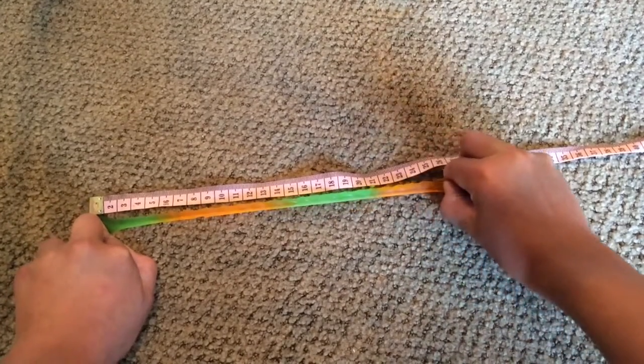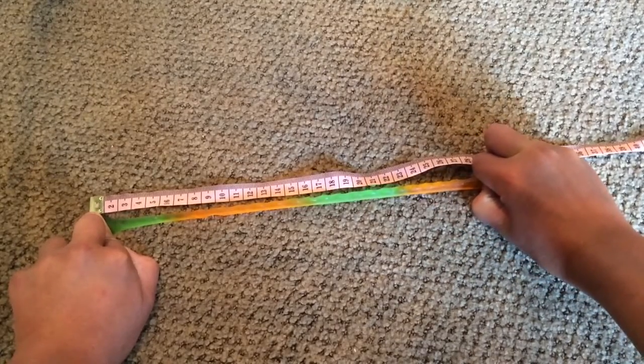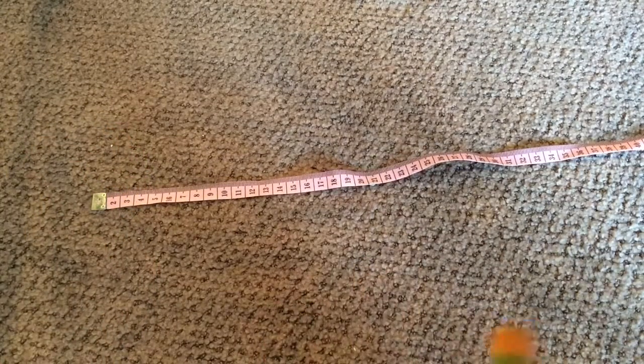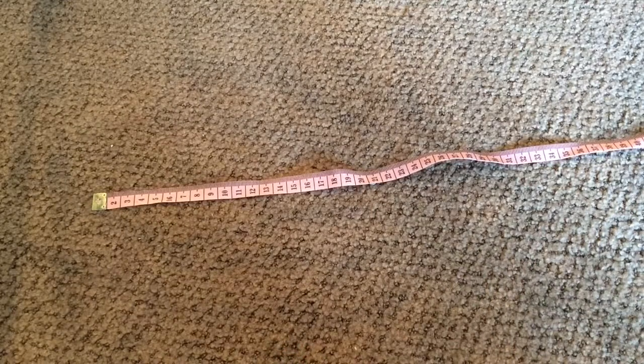Okay, we are at 26, 27, 28, 29. So 29 but the middle didn't snap — it was the part connected to my finger, so I think it was my finger's fault. Okay, I'm going to eat that tail.